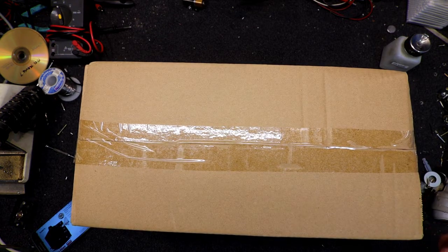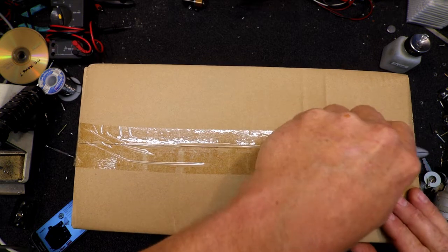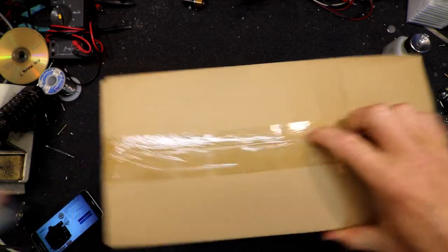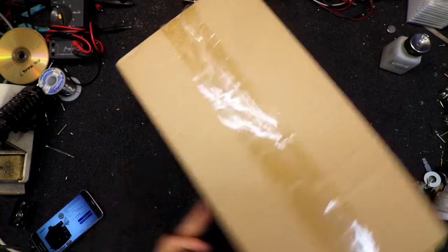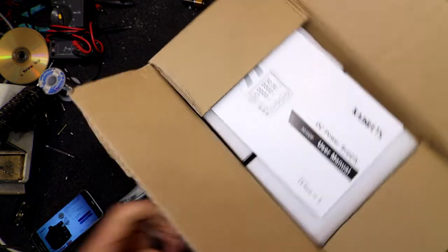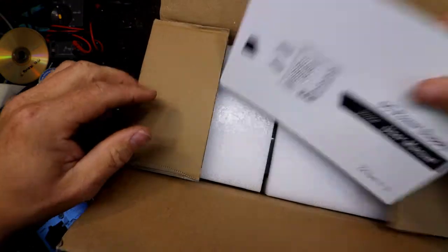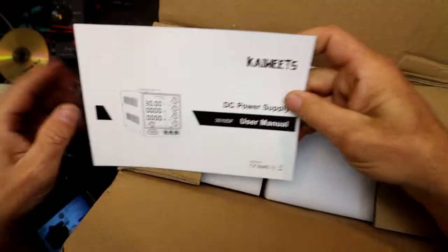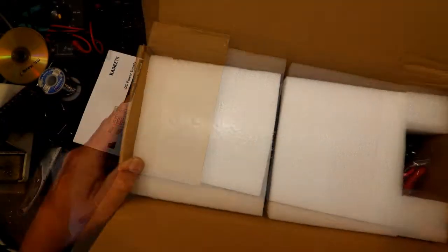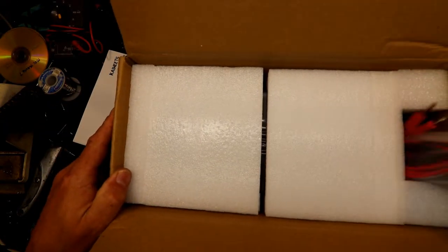I haven't seen one of these in the flesh. I'll just find a knife to open it. That's why I don't stick the knife in too deep, because there's a manual for it. Something you don't see that often these days is a user manual.